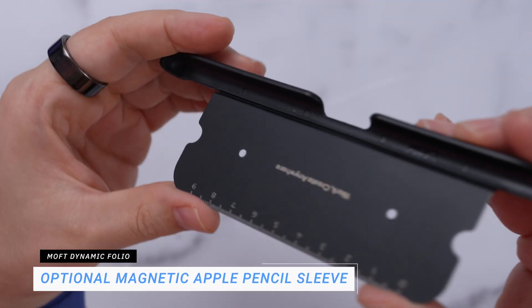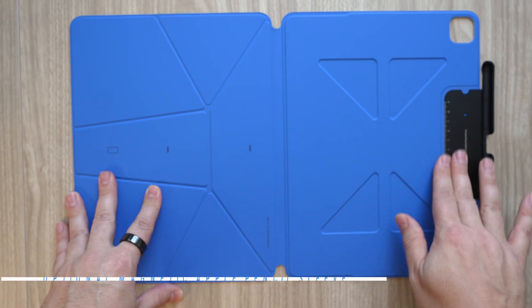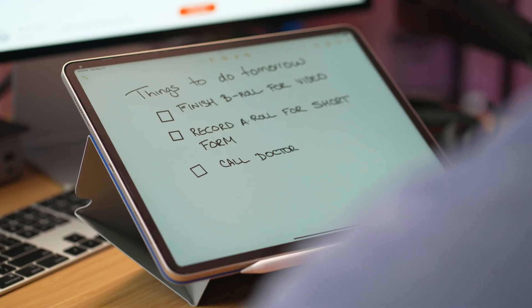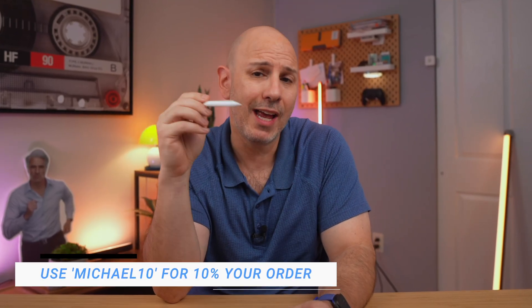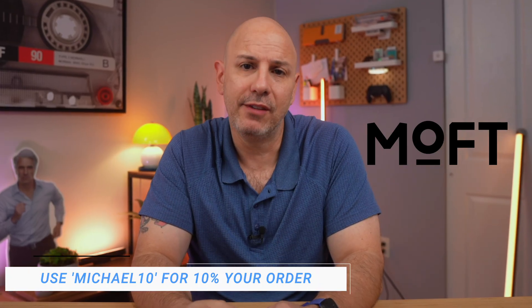The design folds flat and has a built-in magnetic Apple Pencil sleeve — it feels ultra-minimal but also super intentional. Moft really nailed this design. If you want to check out the Dynamic Folio, it's the first link in the video description, and Moft is giving everyone 10% off if you use code Michael10 on your order. Thanks again to Moft for sponsoring today's video.